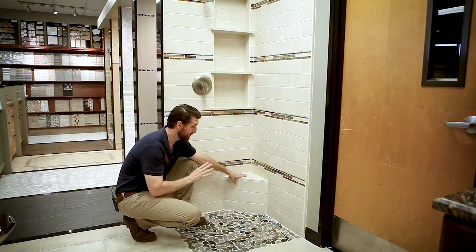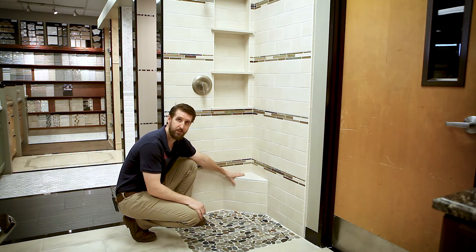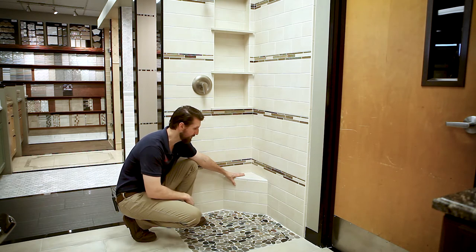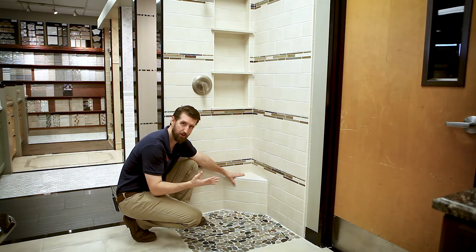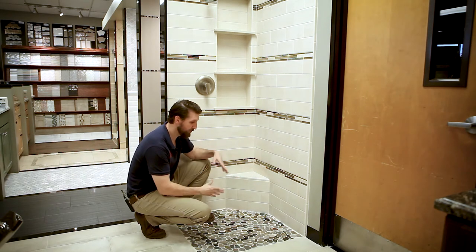What you want to know first is the height. The finished height of these from your shower floor should be 14 inches — that seems to be the best height. Obviously if you're a little taller it could be an inch or two higher, and if you're shorter, an inch or two lower.